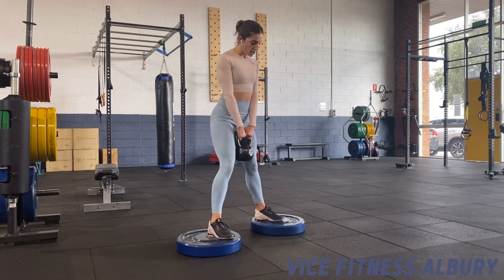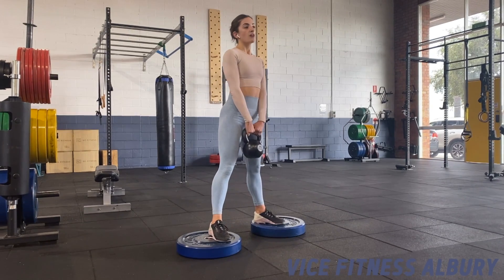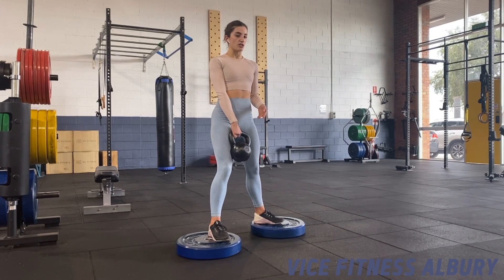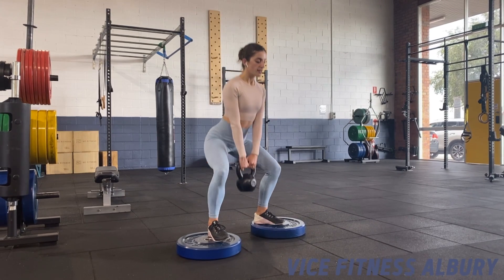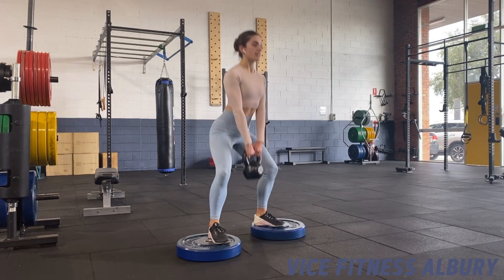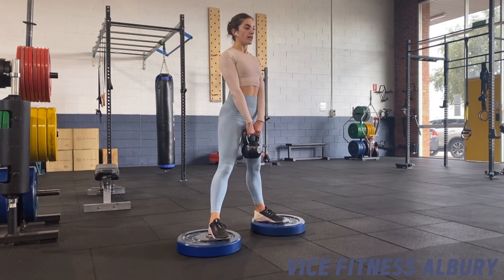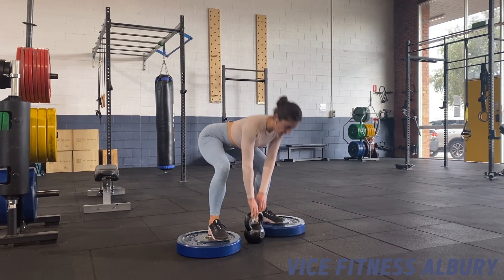The second option would be to elevate through this range. I would do this if you're feeling quite mobile and if you're needing a little extra range from your kettlebell width. Sinking down, exactly the same techniques apply for this one — shoulders leading up first each time, avoiding shooting through the hip as we stand.